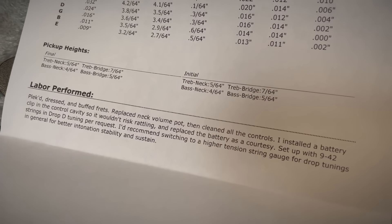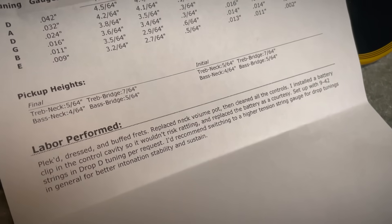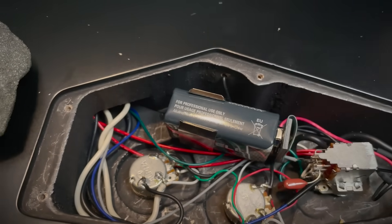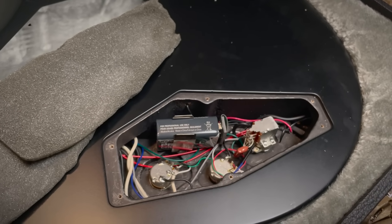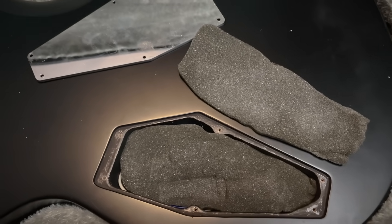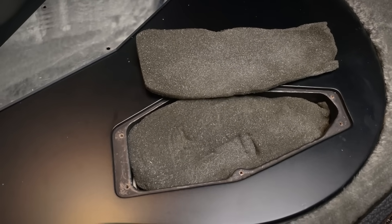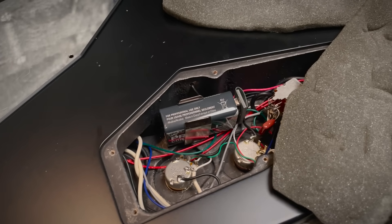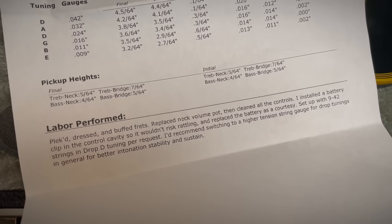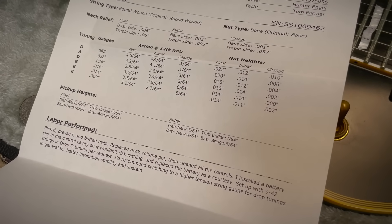So what did they do? In addition to the fretwork: replaced the neck volume pot, cleaned all the controls, installed a battery clip in the control cavity. Here's the clip that Tom installed — really nice, super simple. The battery just pops in like that. I don't know if modern day E2s come with dedicated battery compartments, but the ESP Standards never did. Basically the factory just included two pieces of foam and stuck the battery in between them — that was the solution to keep it from rattling around. A clip is definitely nicer. They replaced the battery, set it up with 9-42 in drop D tuning per request. They'd recommend switching to a higher tension string gauge for drop tunings in general for better intonation stability and sustain. Tom, I love you man, but that's not happening.